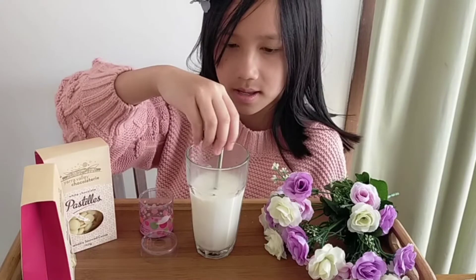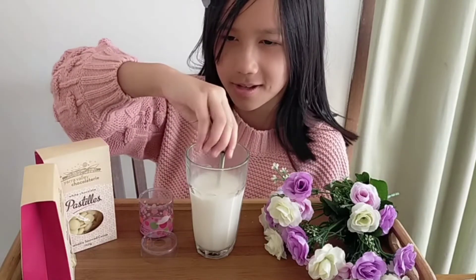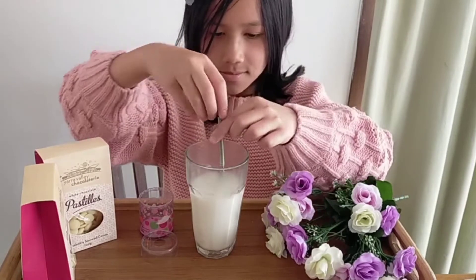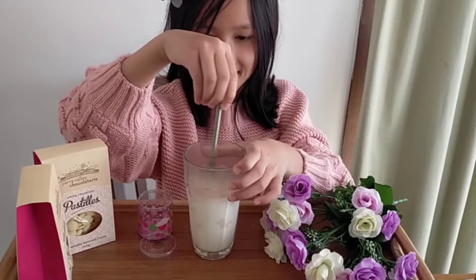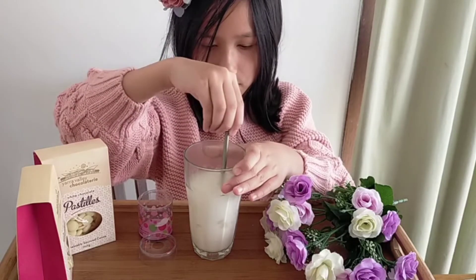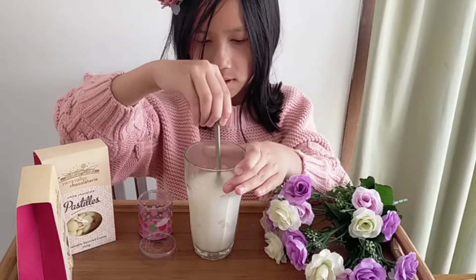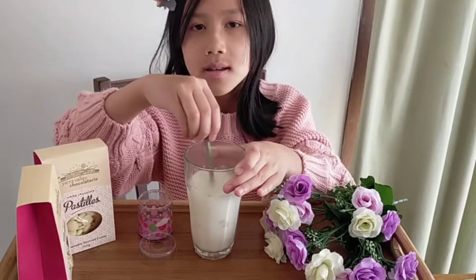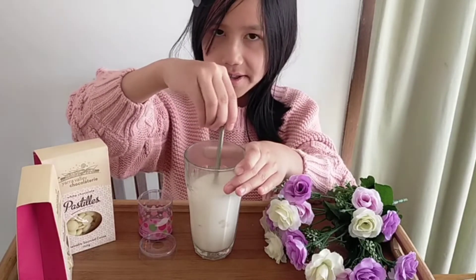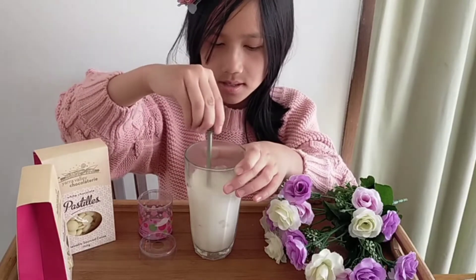The chocolate whisk is made out of actual chocolate. We are going to whisk it. It's better if you hold the cup so it wouldn't move in the milk.